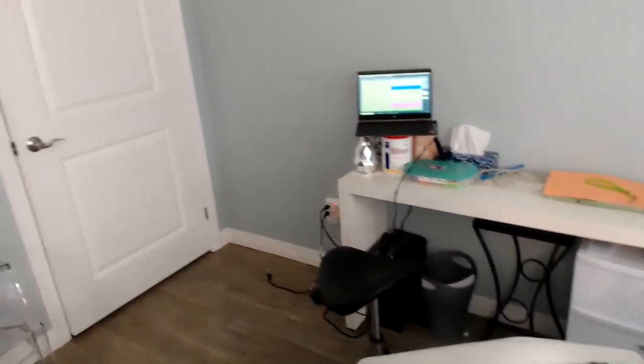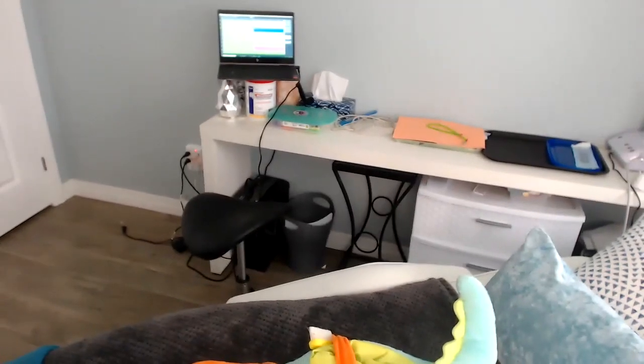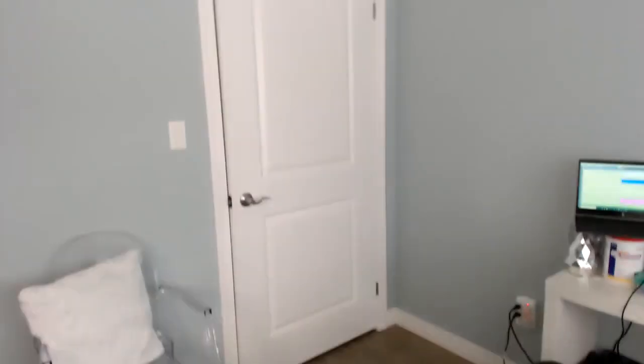And then I have my tray. It looks like some are at the door already. I have a toy box and a laptop.